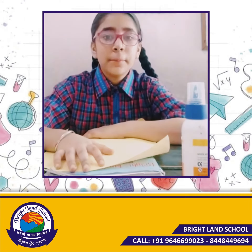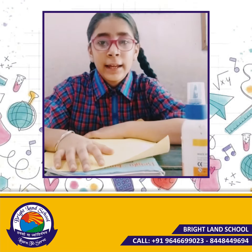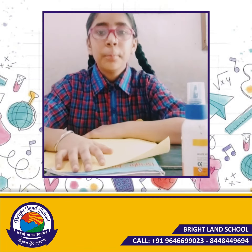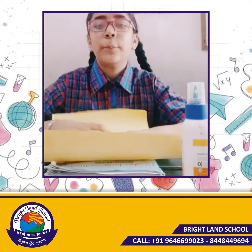Good morning. My name is Mani. I am reading 6-8 class in Bredman School. Today I will explain to you how to make the largest and smallest numbers.